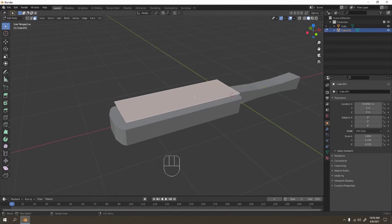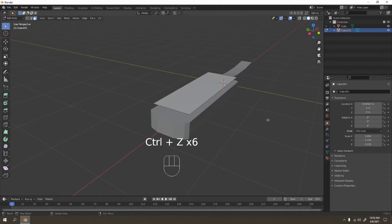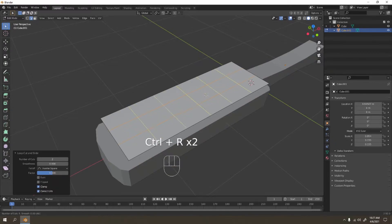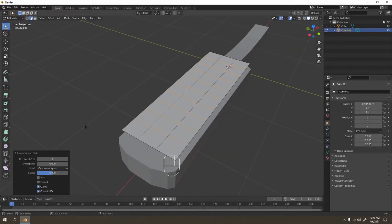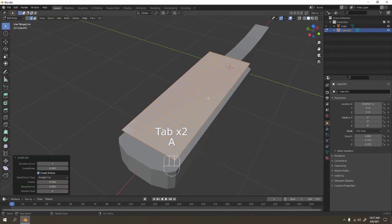Go to edit mode and select the plane — this is where we're going to make the brush, the hair part. Let's subdivide it. Right-click and you can choose the number of cuts over here. Now let's undo that and add a few loop cuts first so it has that perfect square shape. Now we can subdivide them all into smaller parts — increase the cuts however you like.